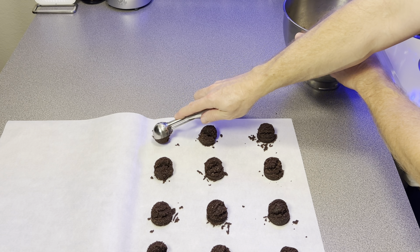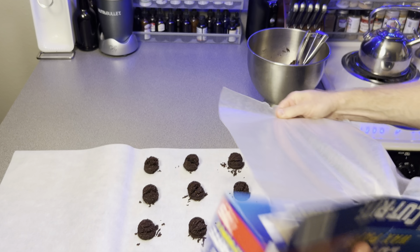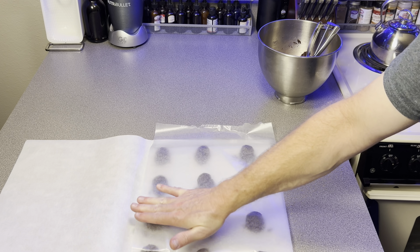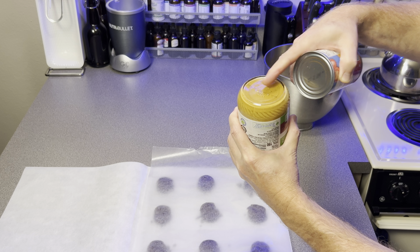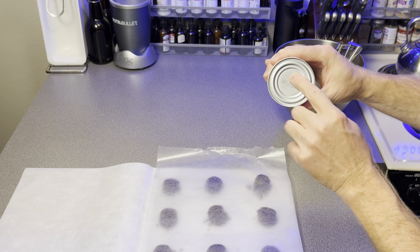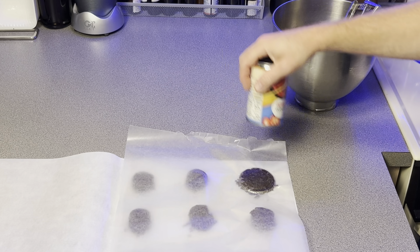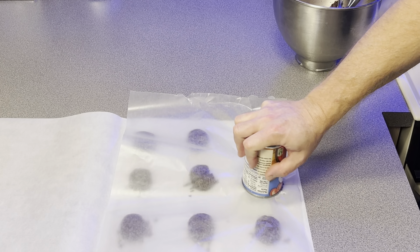Once you've got a good number of cookie dough balls, go ahead and take some wax paper and cover them up. Gently press down on it just to hold the wax paper in place. There's no need for a rolling pin — I use the base of a glass jar or simply one of the cans from my cupboard. This gives you a good even press on every single cookie. This method has worked great for me, and as they say, if it ain't broke, don't fix it.